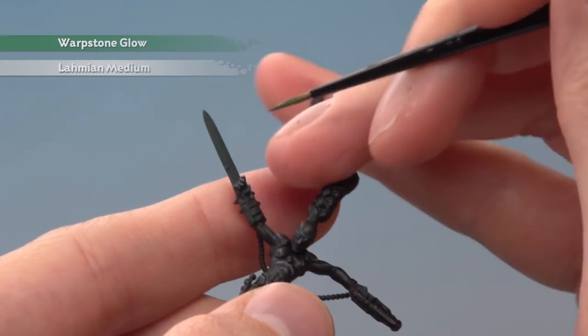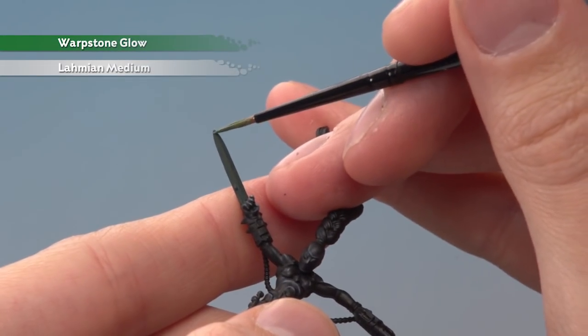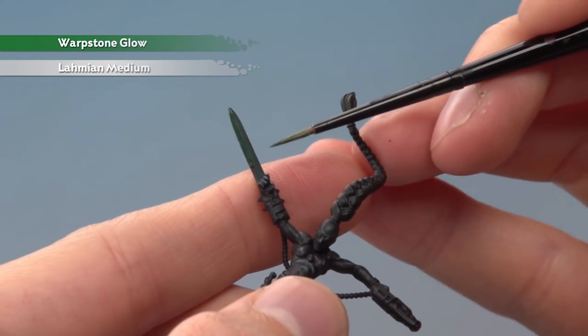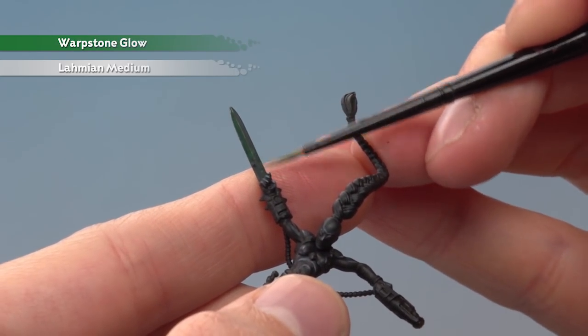Once that's dry, repeat the process over the same areas, just a little bit further towards the tip and the base on either side. You can carry on doing this as many times as you like depending on how bright you want the green to be — I'm going to go for about three or four times on this.